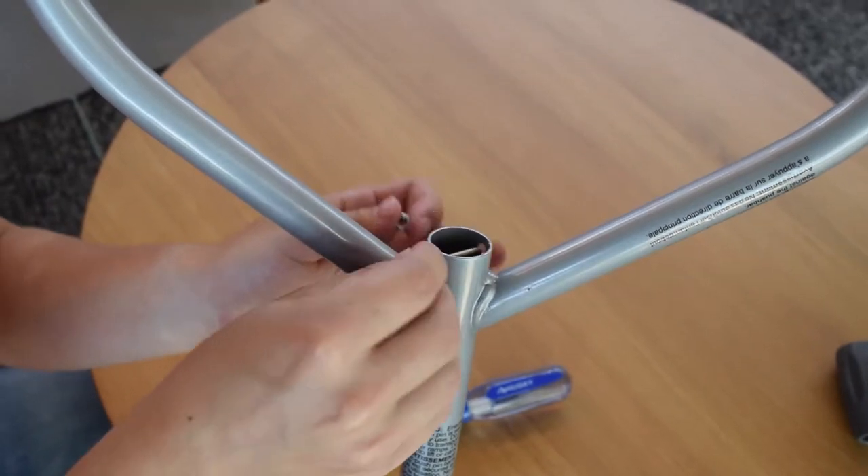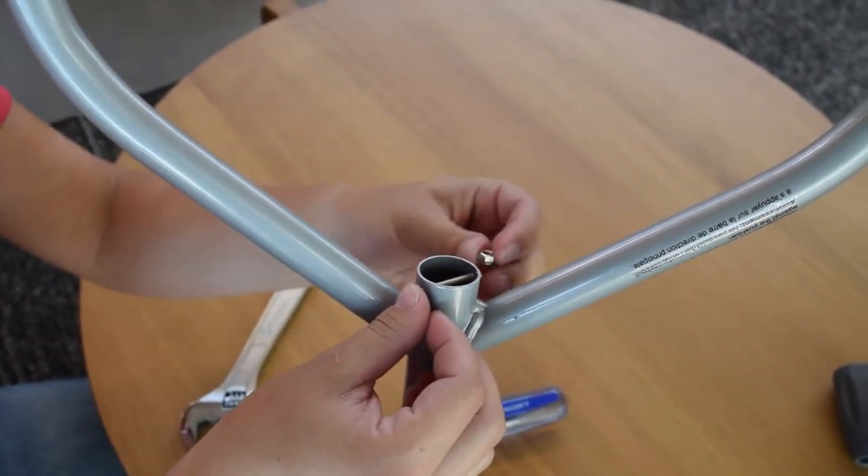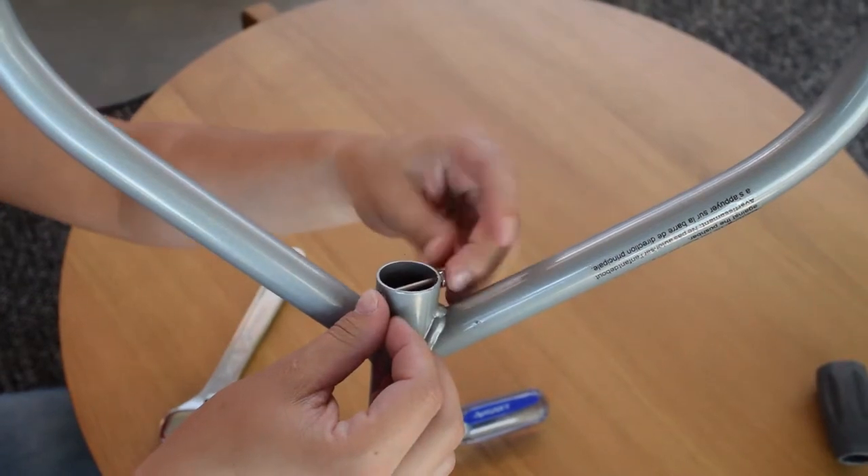From here, insert the screw into the hole on the upper push handle and tighten with the Phillips head screwdriver and the wrench.